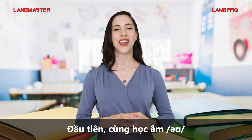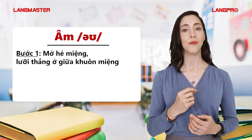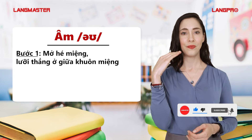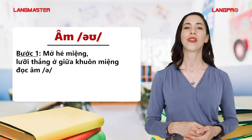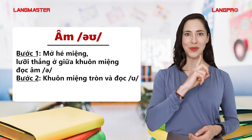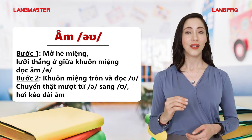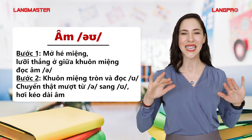First, let's learn the O sound. Step 1: Open your mouth a little. Leave the tongue relaxed in the middle of the mouth and make the UH sound. Step 2: Round your lips as you add the UH sound. Smoothly turn from the UH to the UH sound and spread the sound.